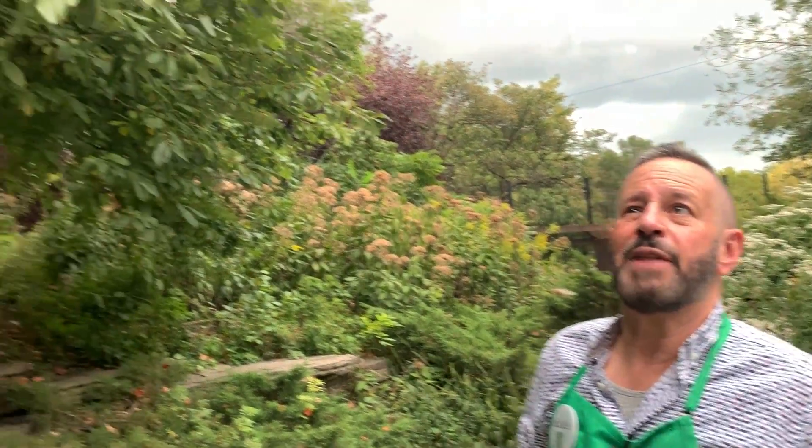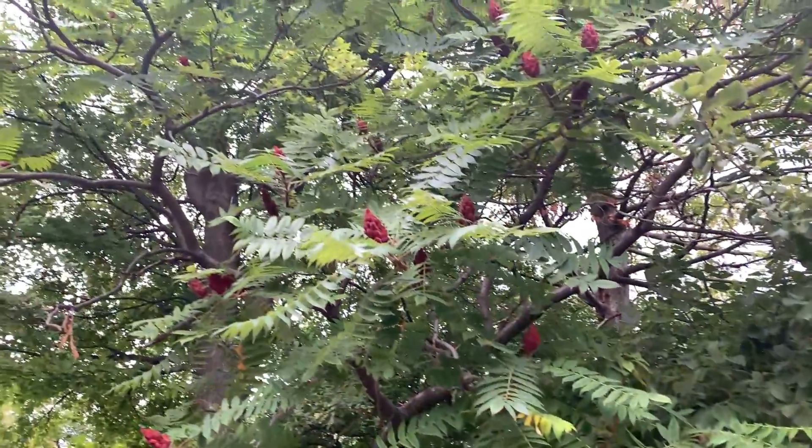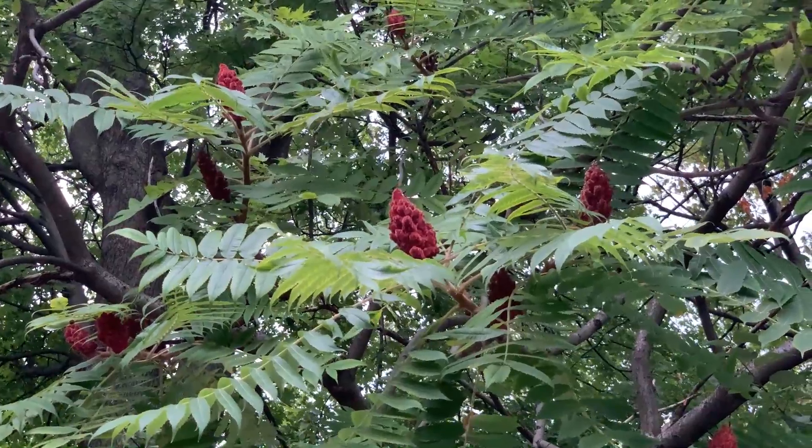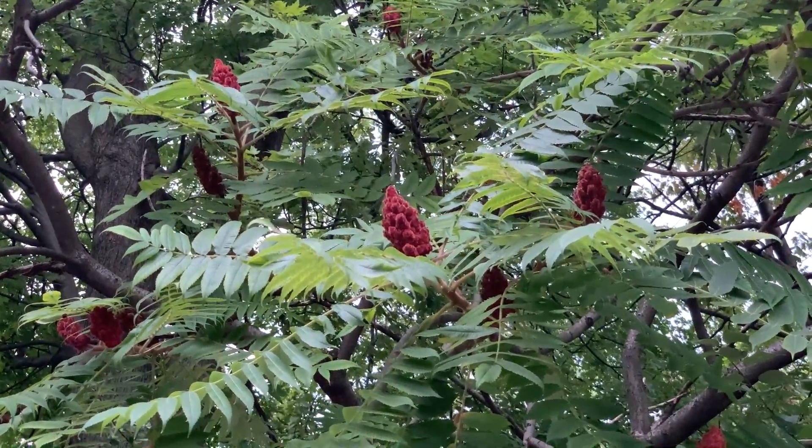This is a staghorn sumac. There are several of them here in the lily pool. It's distinctive because of that reddish-brown seed head that tends to last for months and months. You can even see that seed head in the winter. The seeds actually make a very good tea.